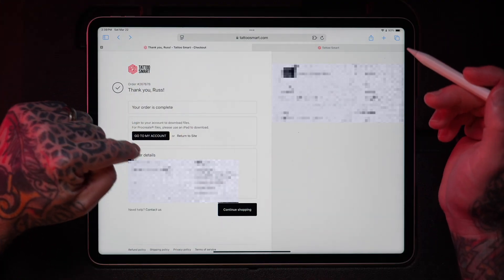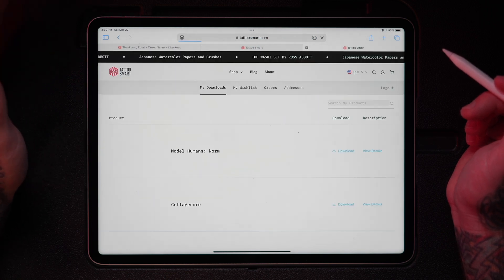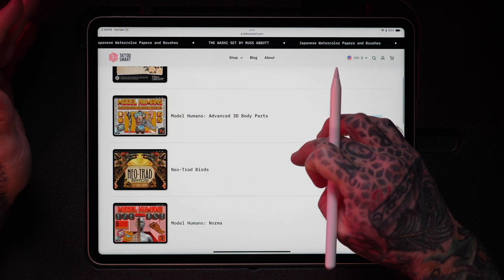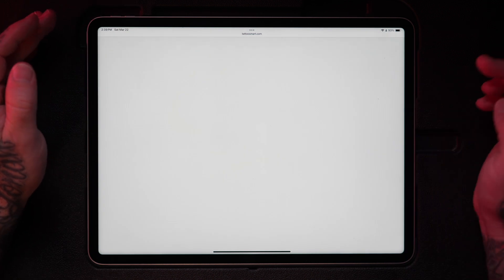Whether you purchased on your desktop computer or perhaps on your mobile device, you will want to install all of your files from your iPad directly. If you've just completed your purchase, you'll see a button that says 'Go to My Account.' Click on that and it will take you to the downloads area where all of your previous purchases are stored. We'll jump into the Washi Set here and click download.